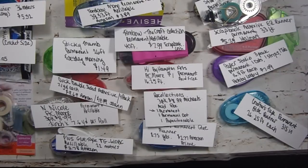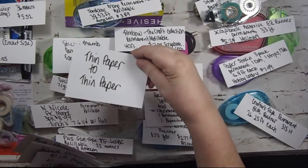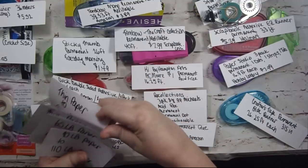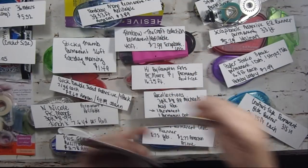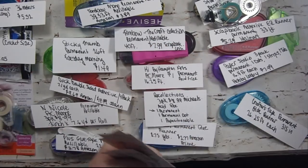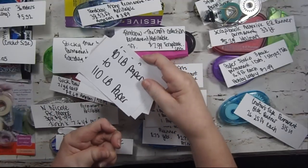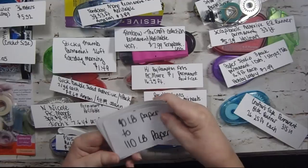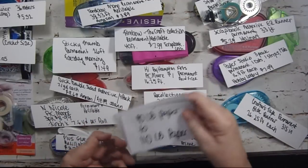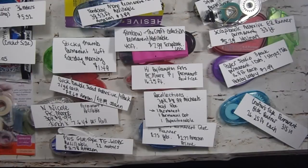I'm going to show you thin paper to thin paper, thin paper to 65-pound paper — thin paper would be like copier paper — then 65-pound paper to 90-pound paper, and 90-pound to 110-pound. I'm going to adhere these to each other so we can decide if they work sticking one to the other.